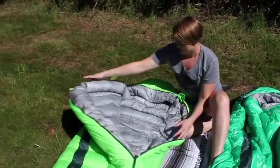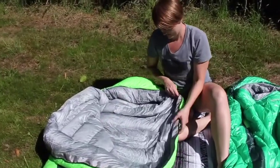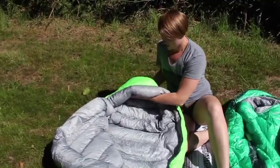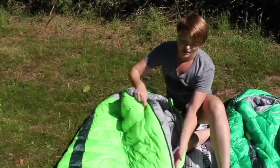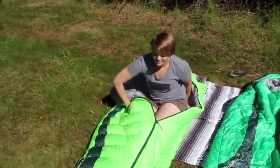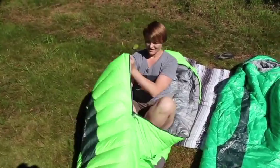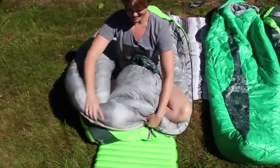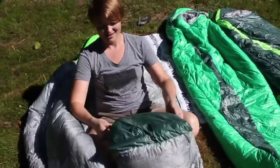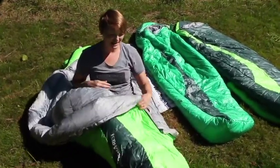We're going to unzip it and take a look. You see it has a very soft, silky lining. We have a nice draft collar, cozy hood, and draft tubes for the full length of the bag. My favorite feature of these bags is at the bottom there is a pocket for your toes, called Toasis. It's nice for sticking your feet into to warm them up after a cold night.